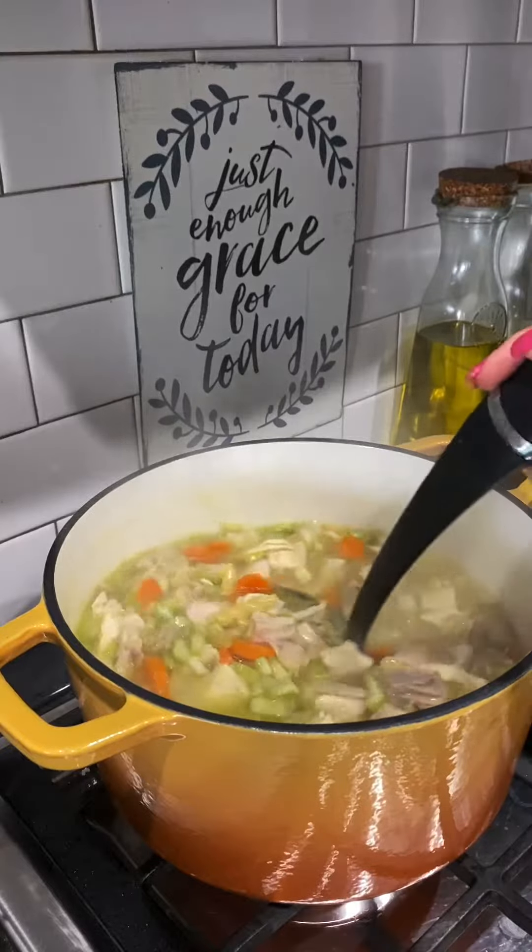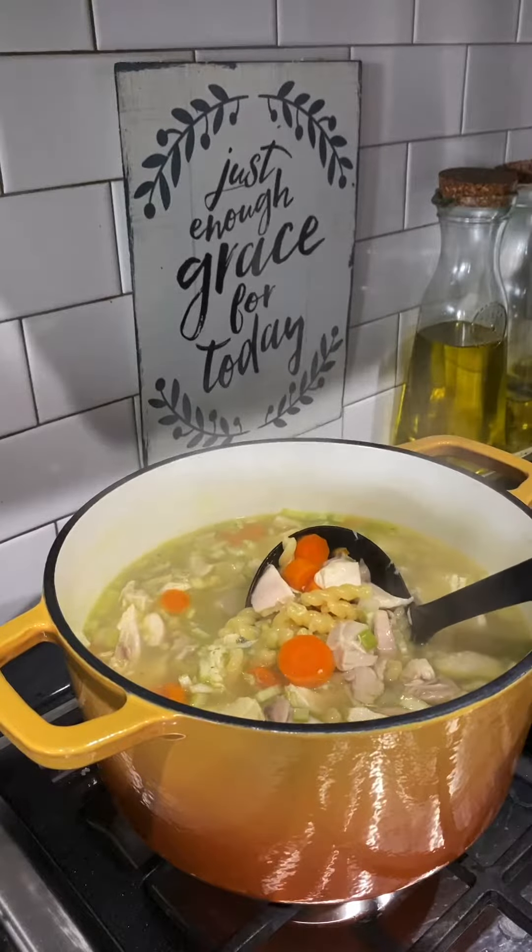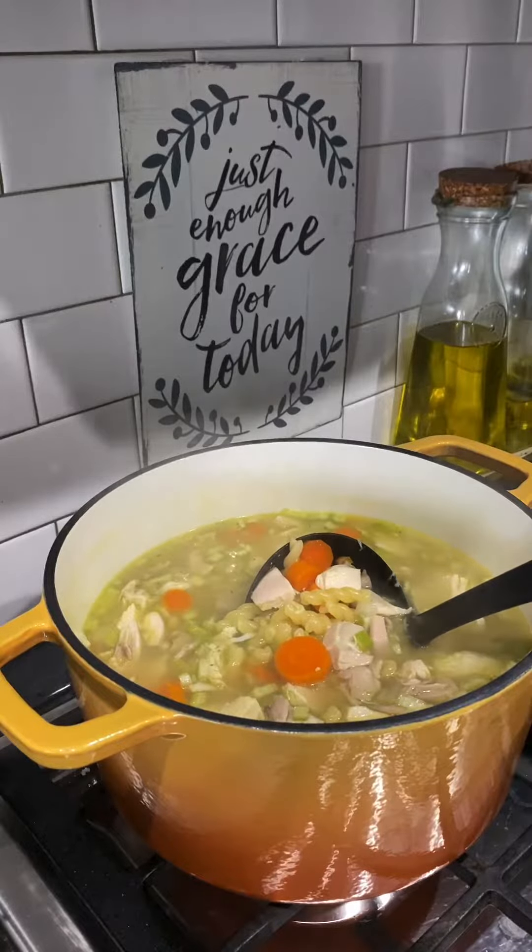Hey y'all. So it's been a super chilly rainy day here in Oklahoma. Yes, I consider 70s chilly in June.